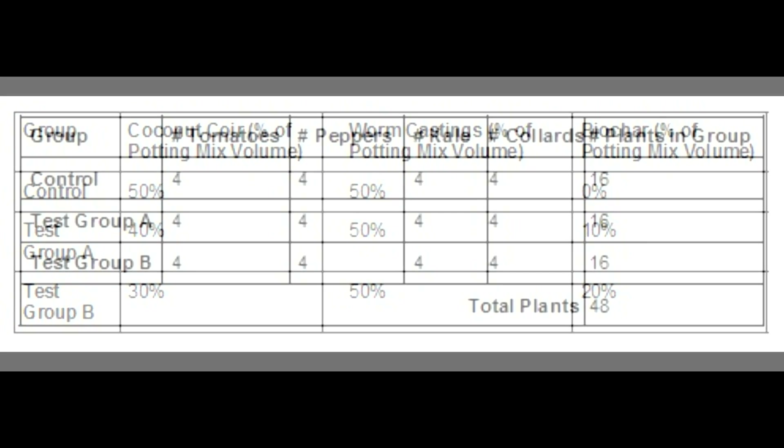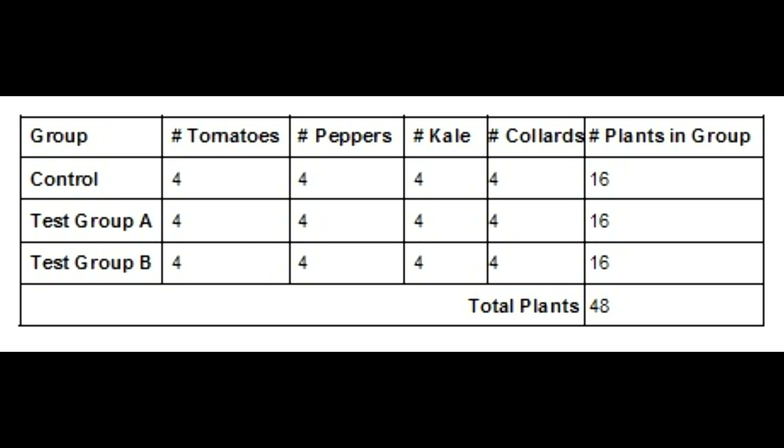There will be 16 plants in each group: 4 tomato plants, 4 peppers, 4 kale, and 4 collards, for a total of 48 plants.